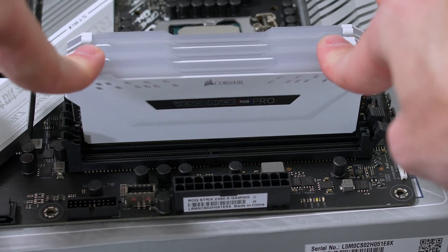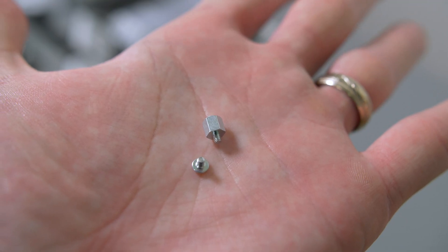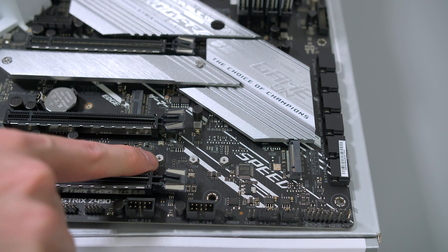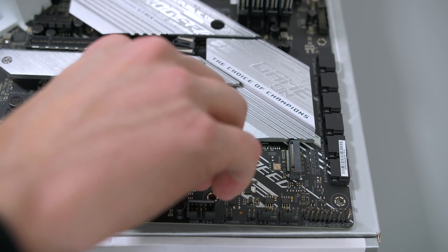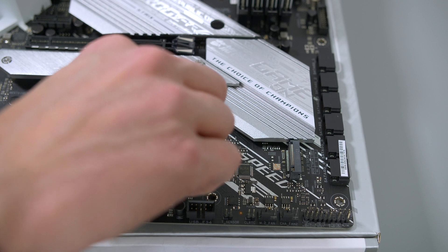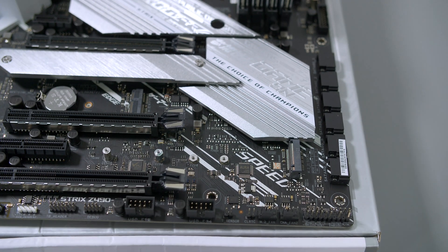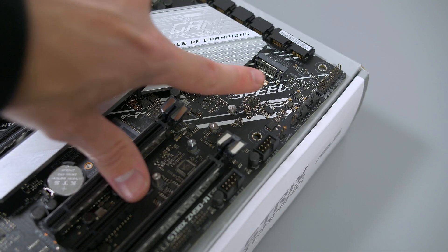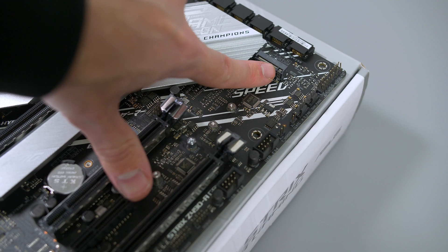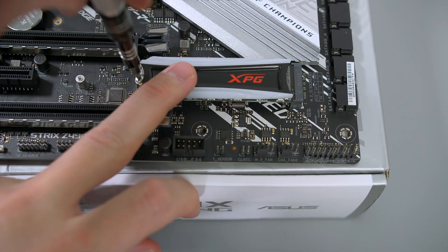The last job here is to install our M.2 drive. Grab the standoff and screw from the motherboard box. Since this NVMe features RGB, I'm going to install it in the bottom slot to allow it to be visible. Install the standoff in the third hole along — it screws in by hand. Take note of the cutout on the drive as this matches up to the notch on the socket, then push it into place and secure it down with the screw.